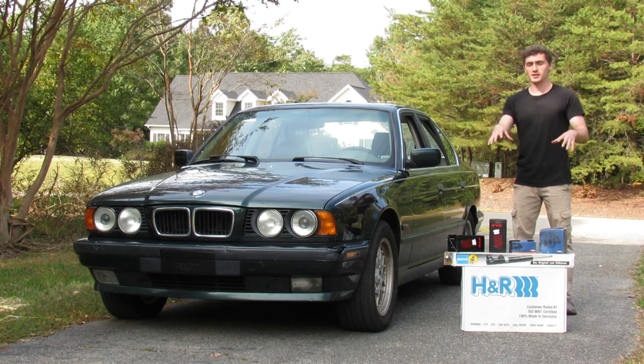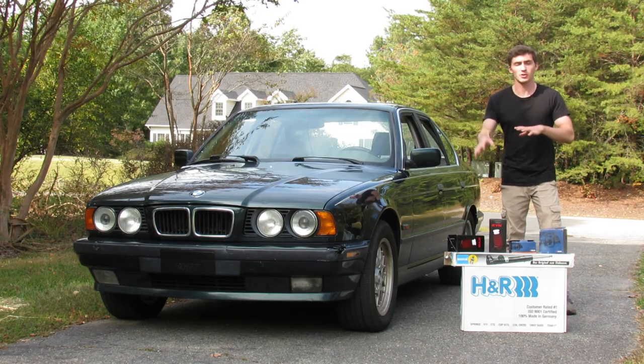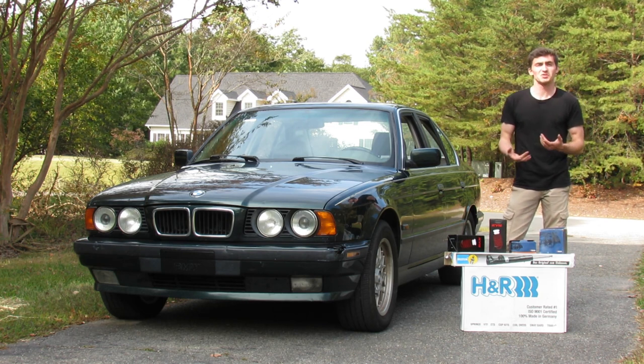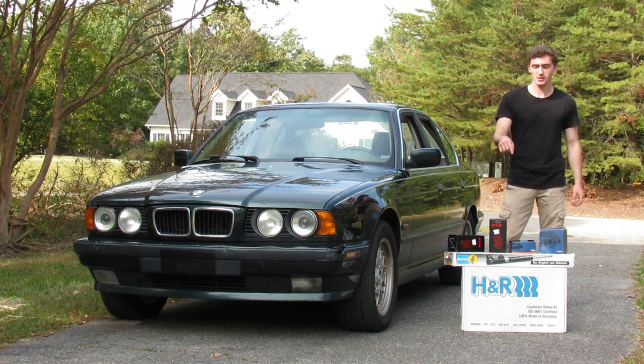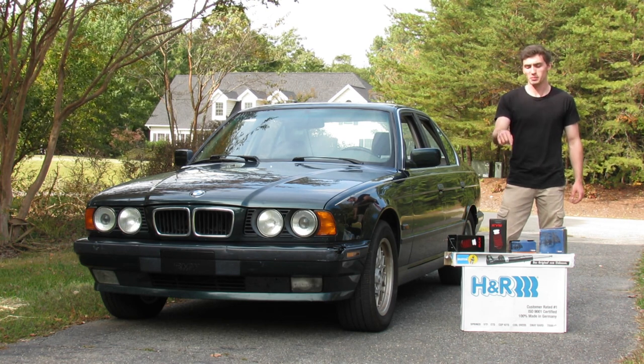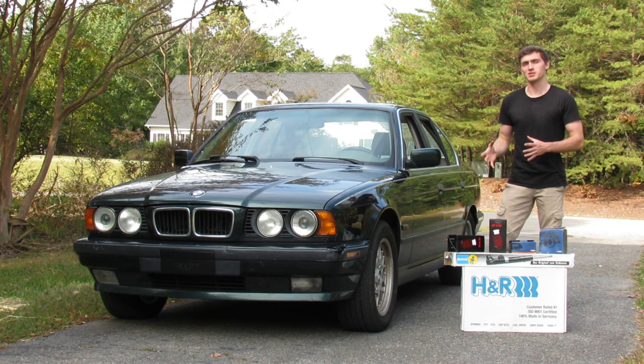What I have here are the H&R OE sports springs. These are different from all their other sports springs — they're supposed to be the most supple springs that H&R offers. I'm also pairing those with the OEM Bilstein B4 struts and shocks, so we'll see what this really means in the long term.